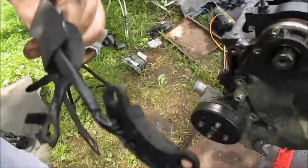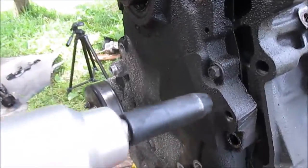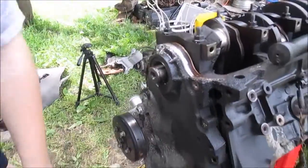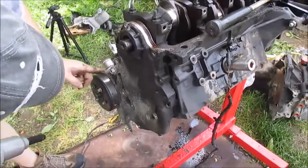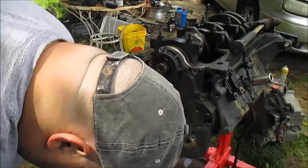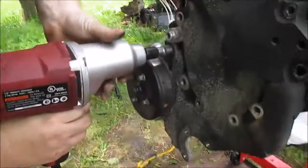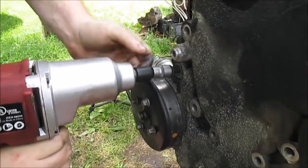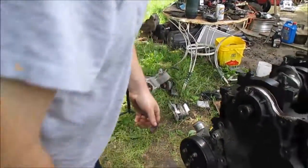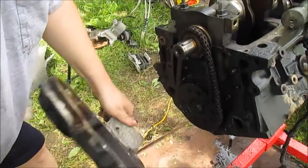Alright, got that taken off - here's the crank sensor, 3-wire sensor. Just got another 13mm. I don't see any more bolts. Should be able to pull this cover off. Get all the bolts out of it, just kind of grab a hold of it, give it a wiggle, pop the cover off. That's the cover.